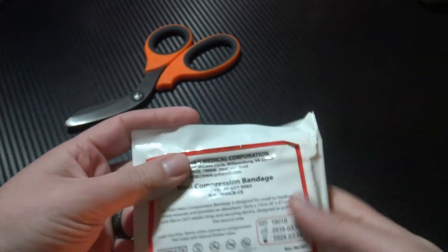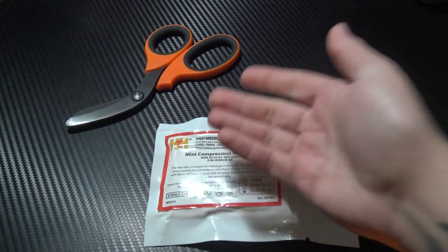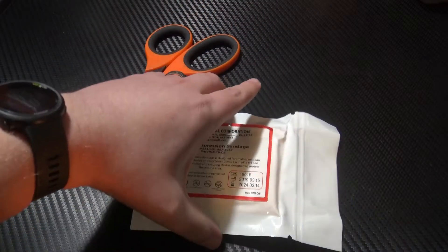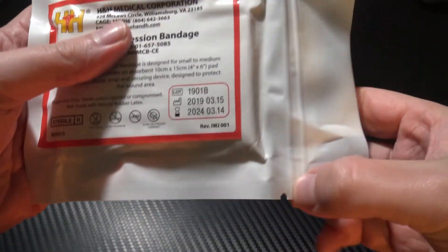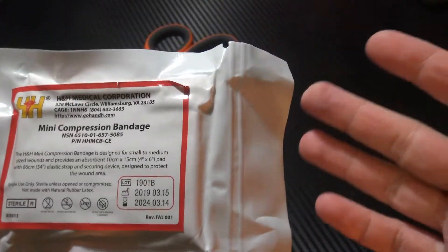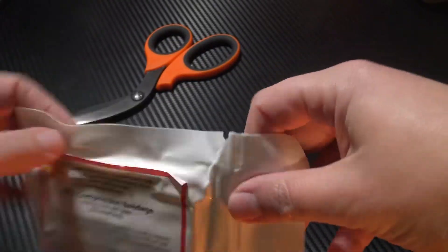So that's really neat — perfect for your handbag, glove box, back pocket, IFAK, whatever you want. Looking at the outside of the packaging, you can see you have the tear notches here ready to go. So if your hands are covered in blood, you're stressed, you've lost those fine motor skills, you're still able to open it no problem.